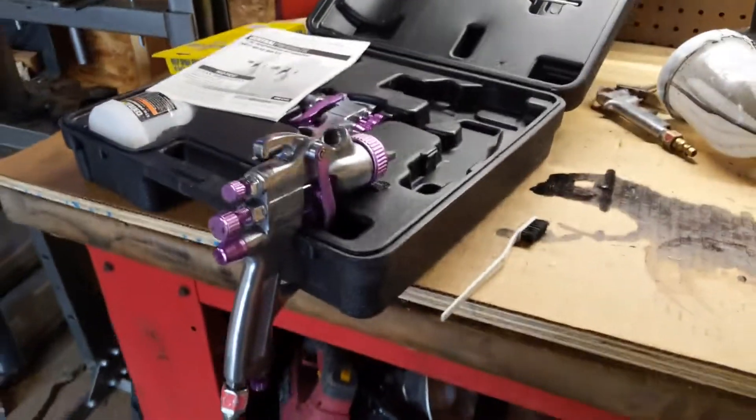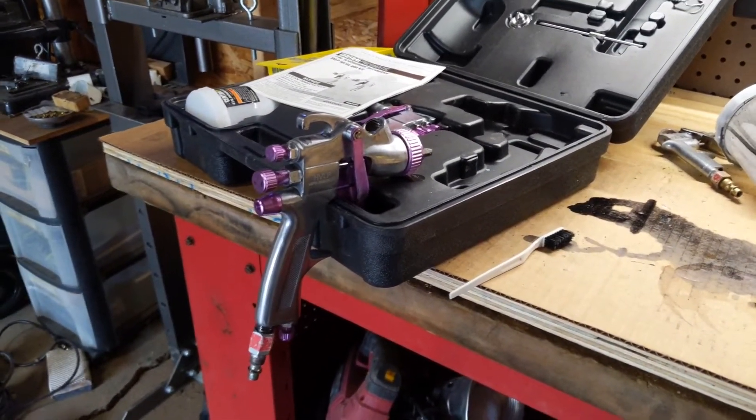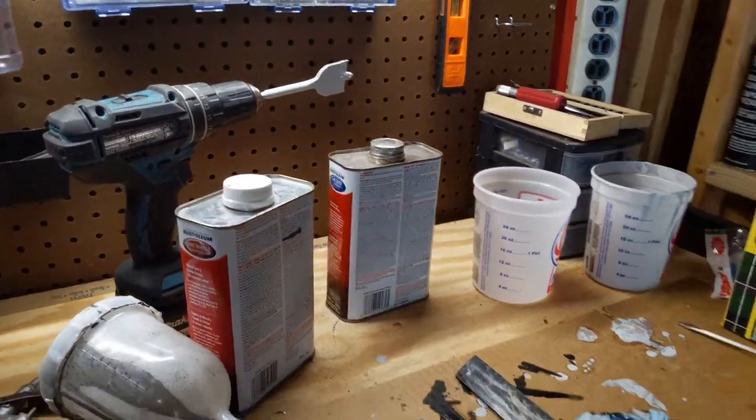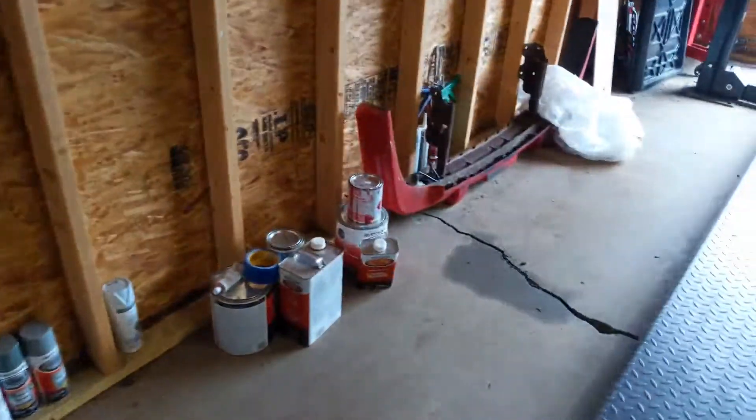Also, Harbor Freight paint guns — basically this was all done as cheap as possible. So you really can't complain. I'm pretty happy with how that turned out.